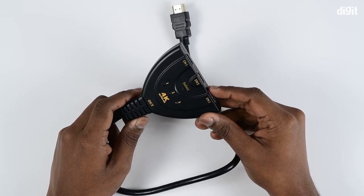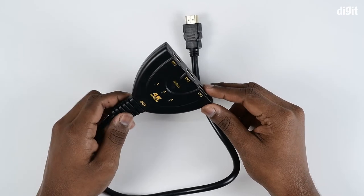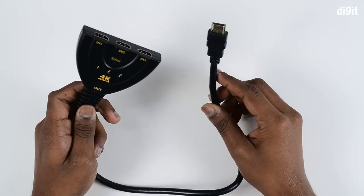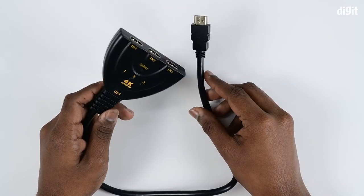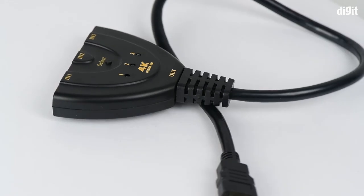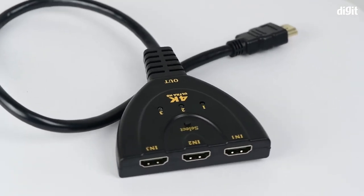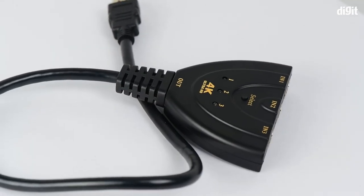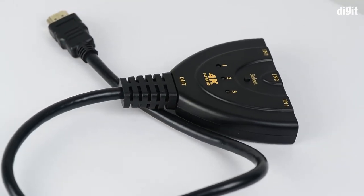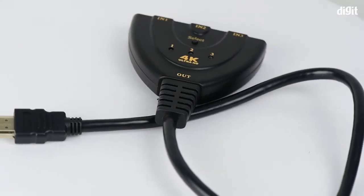So you can connect your gaming console, Blu-ray player, computer, media box, or projector, and switch between them with the use of one button. The cable does not require any additional power — as long as the source device and the destination have their respective power supply and an HDMI input, you are good to go.